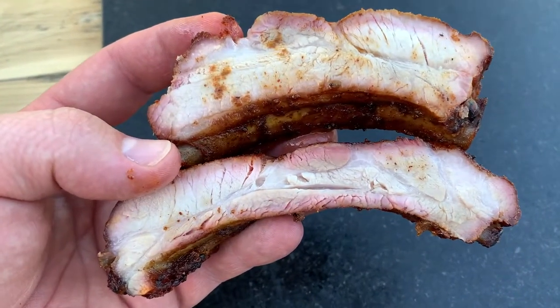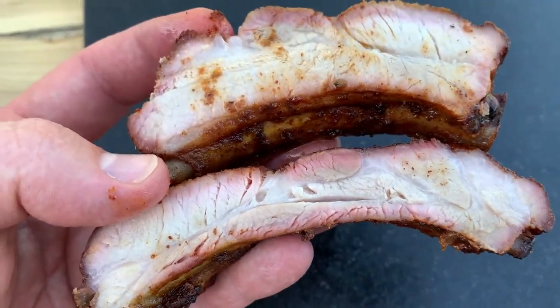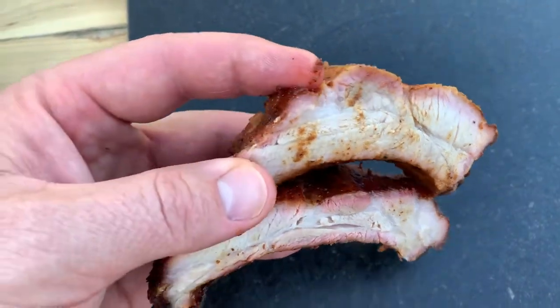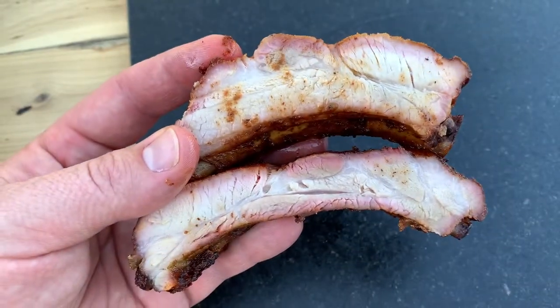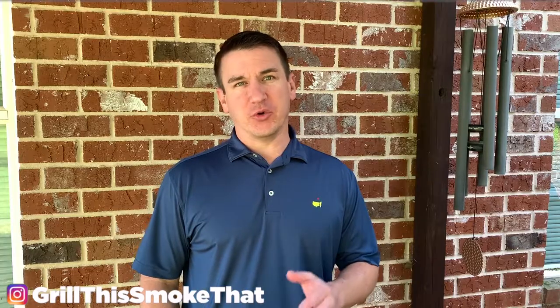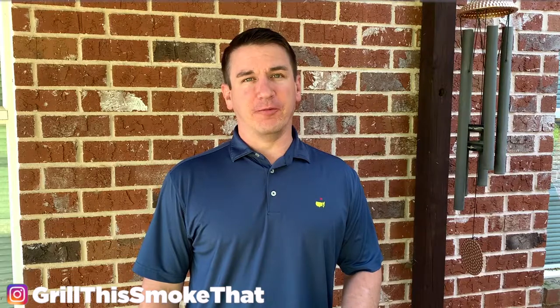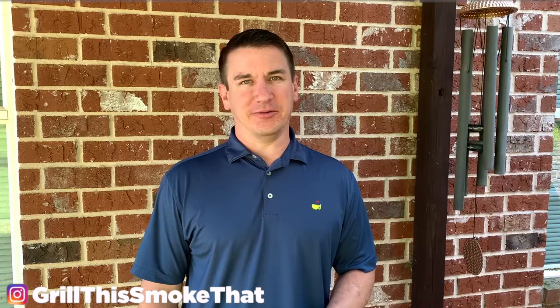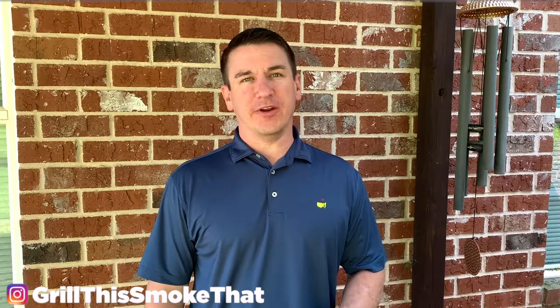We have the rack that finished first here. You can see there's a little pink around the edges from the smoke. The top rack was a lot meatier, which is why it took longer to cook, but they both look great. I developed this process for cooking ribs over the last few years and both racks definitely turned out great. Just know that if you have a meatier rack, it's going to take a little longer. I hope you found this video helpful — if you did, hit that thumbs up button. Subscribe and turn on notifications so you don't miss out, and click any of the videos on screen to see more from Grill This Smoke That. Hope you guys have a great day!